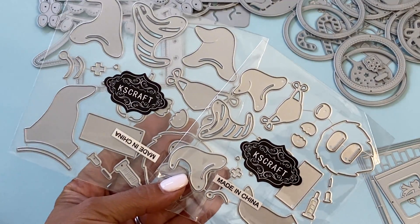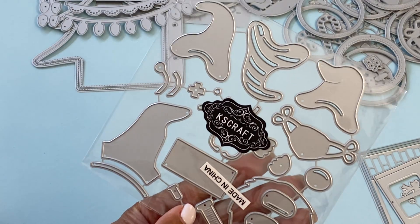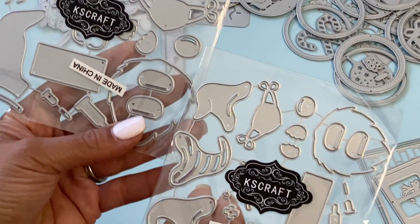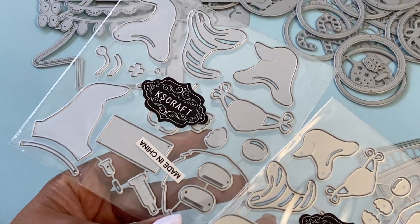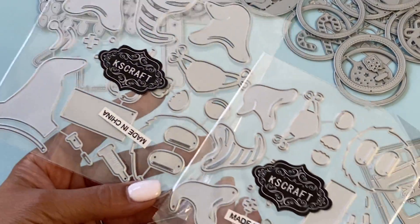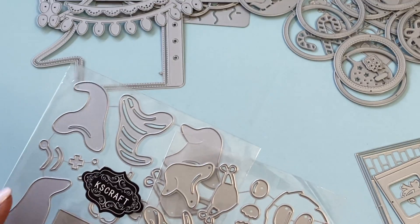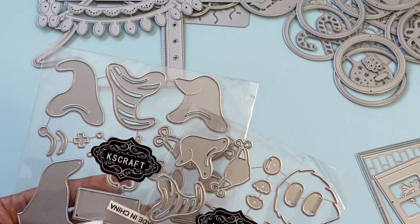They have some more gnomes in the shop — these are doctor and nurse themed gnomes with little masks. There are a few different sizes, and there are several examples in the store of the gnomes all dressed up in medical attire. These are super cute and would probably pair perfectly with that nurse card die.